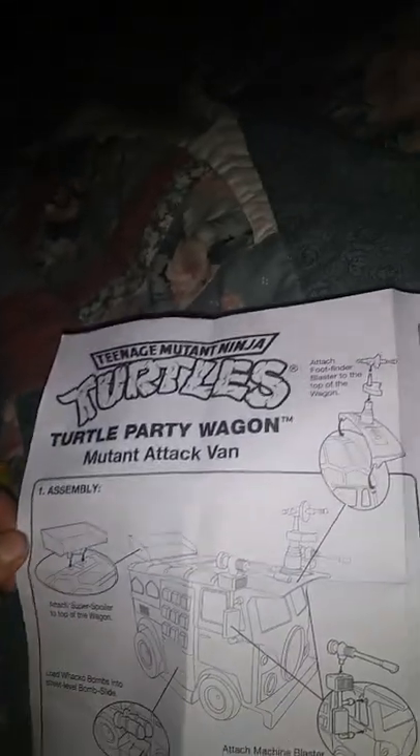There's a super spoiler attached on top of the wagon. Little Wacko Bombs here. These are the rear mirrors and the foot finder radar right there. You open this up and the stink bombs will come out. On the originals, they have laughing gas and one of them says stinko.